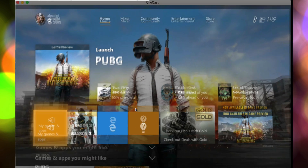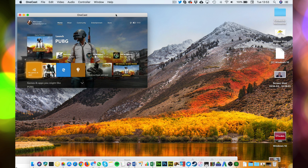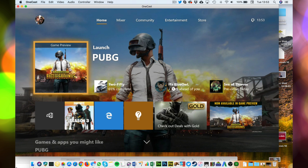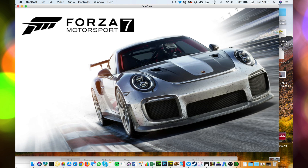It goes full screen but you can drop it down into a window as well if you like — you can have a sneaky game up in the corner while you're doing some work. I found it works really well. The games load up fine, the graphics are good, there's no lag or anything like that. You just launch your game, it all looks good, and you get the sound coming through. It's perfect.